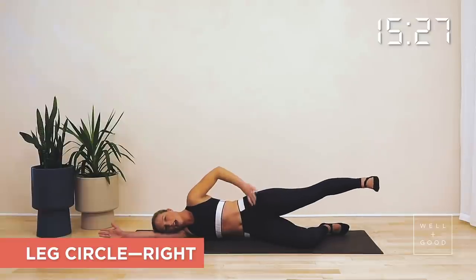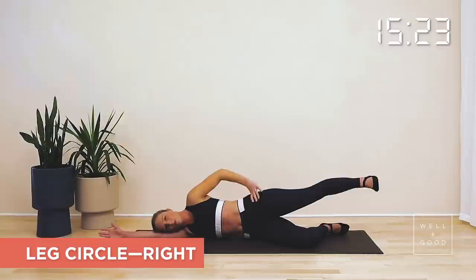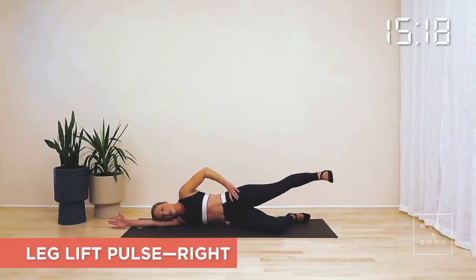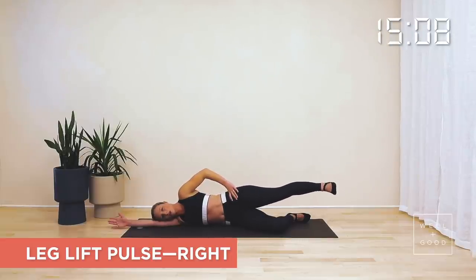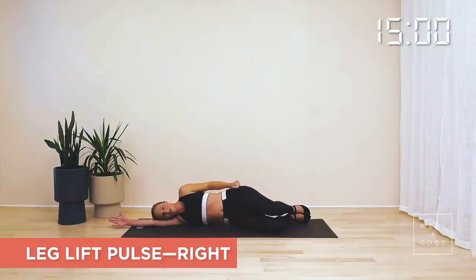Hold that leg up and back, squeeze — think about pushing your heel to the back corner of the room. Pull the ribs in a little bit more. Then we're going to float the leg up and down, nice and quick, with control — ten times. Just really putting the last bit of work into that glute. Taking four, three, two, one. Bend that knee, float it back on in, give it a tap, give it a bit of love.